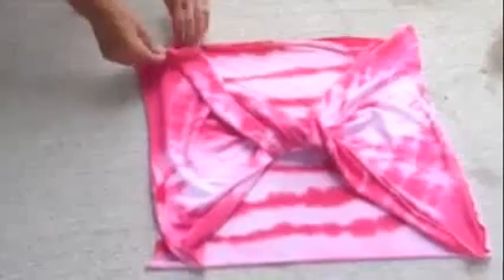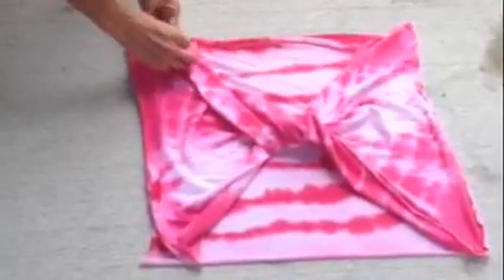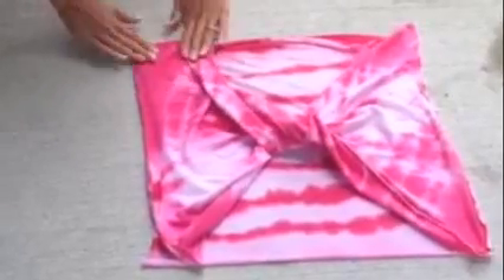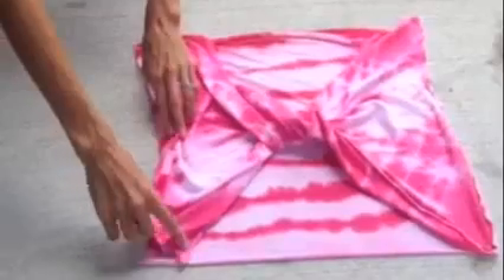You twisted it, and then you're going to connect the shoulder seam — you can just pin it so you know that's where you need to sew. And then the side seams as well, so just pin along the side seam.